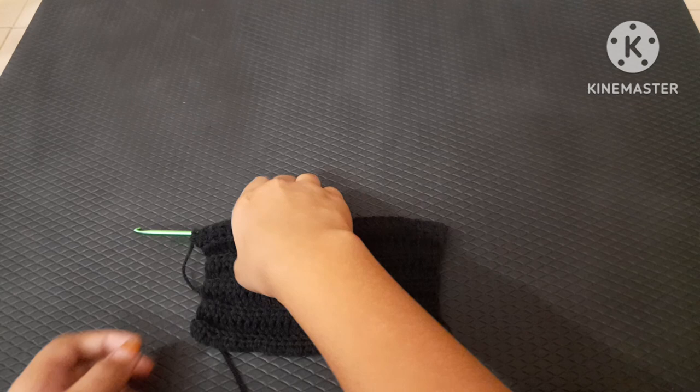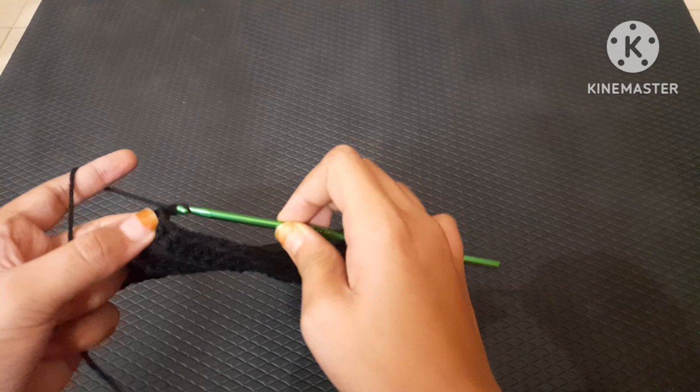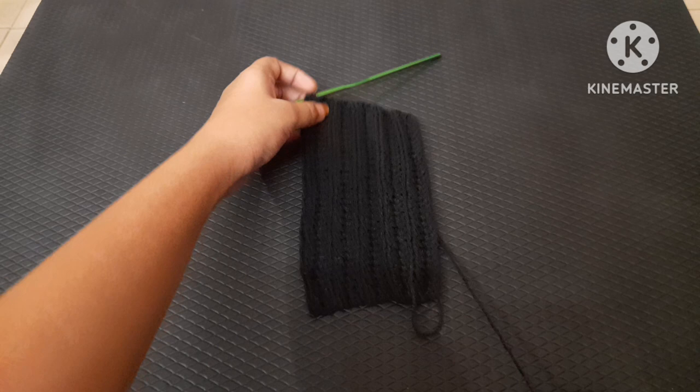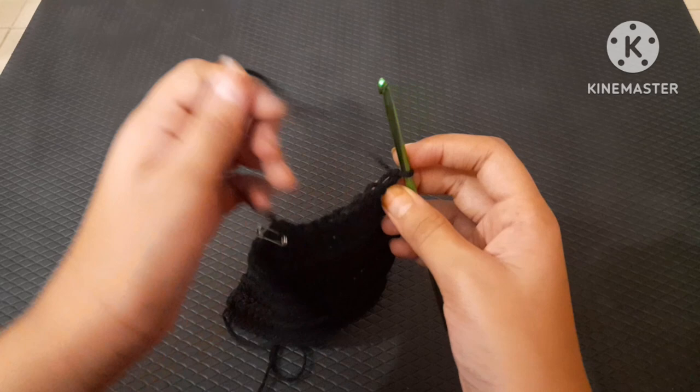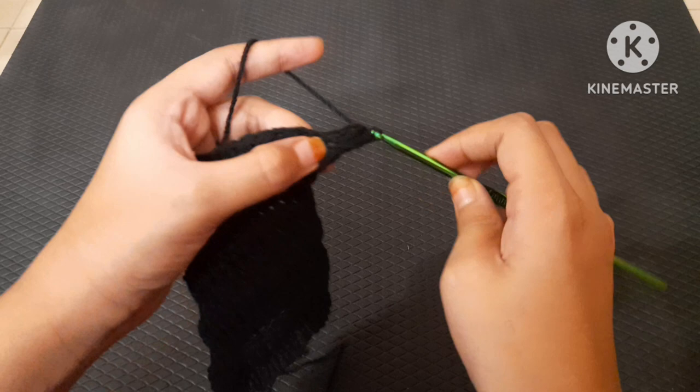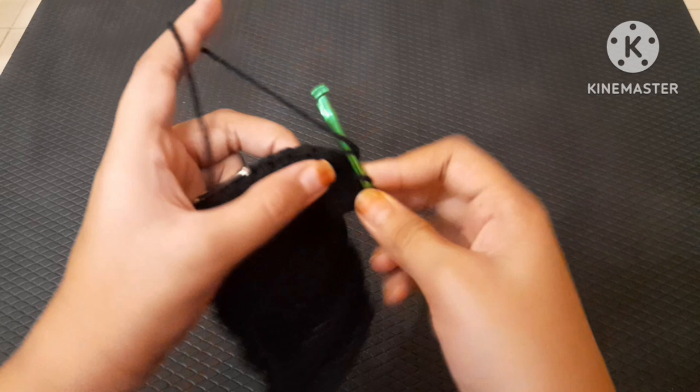Chain one and measure yourself to find where you want to put your safety pin — you can also use a stitch marker. I marked it to show where I have to end and make the thumb holes. Just keep doing quick half double crochets: yarn over, insert into only the back loops, yarn over coming out, yarn over pulling through all three loops.